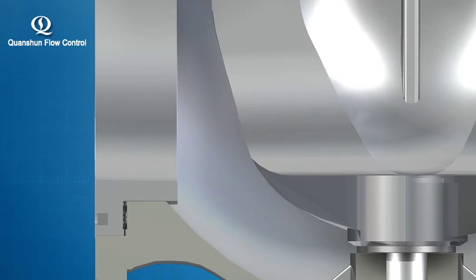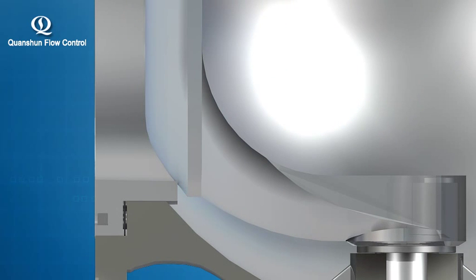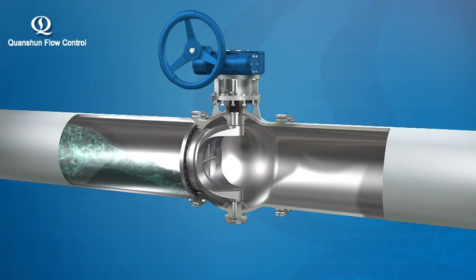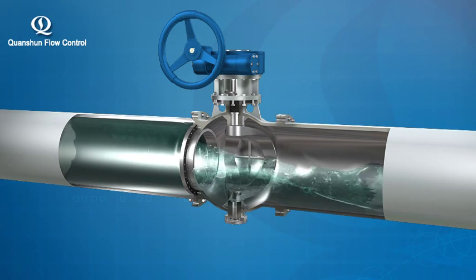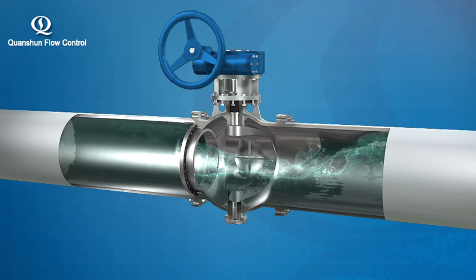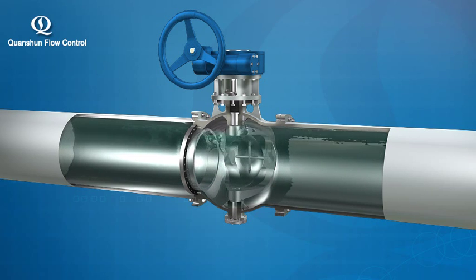When the sealing face is compromised due to sealing pair wear and tear from long use, airtight closure and zero leakage of the valve can still be guaranteed by adjusting the stopper on the drive unit, so that the valve disc can move slightly towards the valve seat.